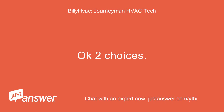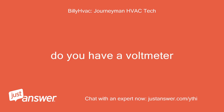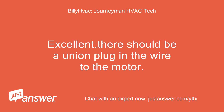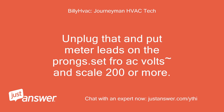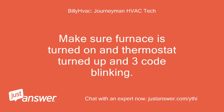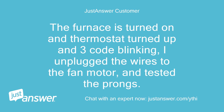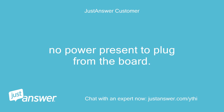Okay, two choices. Do you have a voltmeter? Excellent. There should be a union plug in the wire to the motor. Unplug that and put meter leads on the prongs, set for AC volts on a scale of 200 or more. Make sure the furnace is turned on, thermostat turned up, and three-code blinking. Tell me if power is present to the plug. I unplugged the wires to the fan motor and tested the prongs.